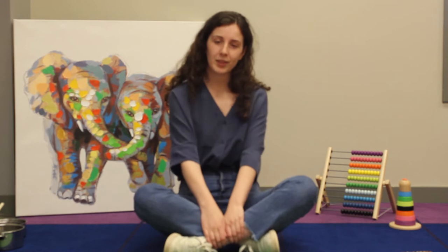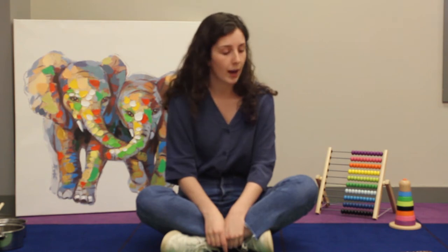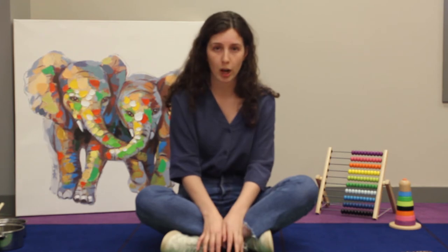That is our first activity — the kitchen band. It's definitely a fan favorite for the toddlers. Our second activity is our iSpy kit. This one is great for preschoolers but also works well for other ages. For this activity you are going to need any kind of small items from your house that you feel comfortable with your child playing with.